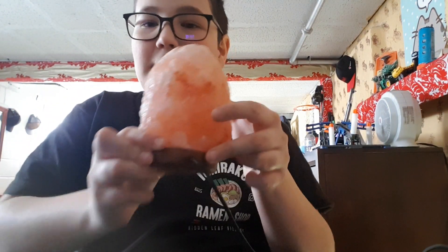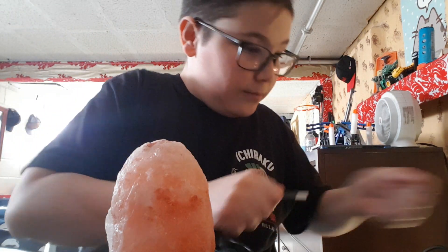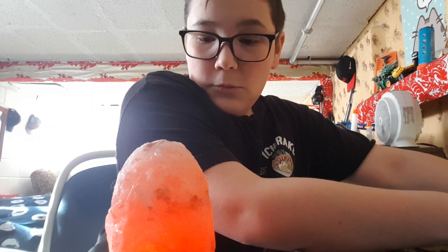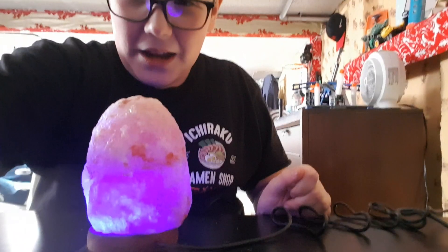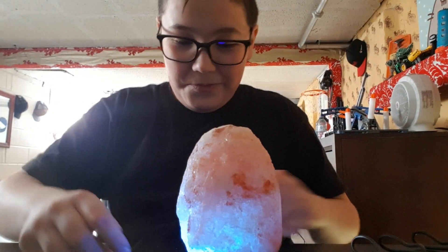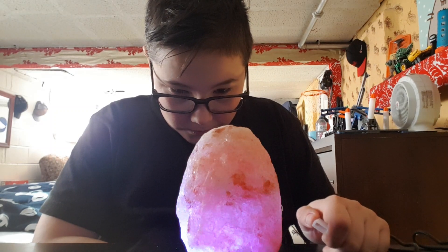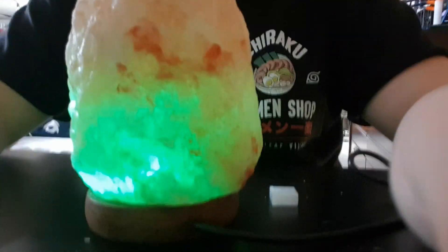I'm trying to focus the lens onto the rock. Let's plug it in. Whoa — oh my god, that's so cool, look! It changes colors — that's so cool guys, look at that! It changes like different colors — red, green — different colors. That's super cool!